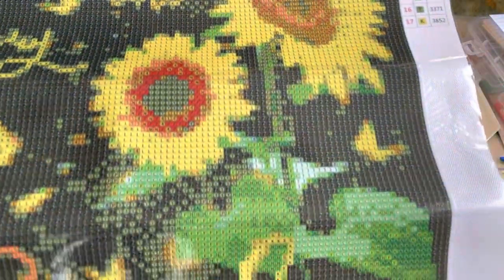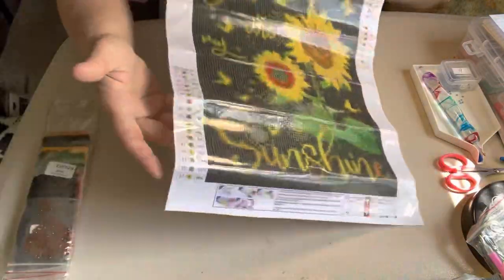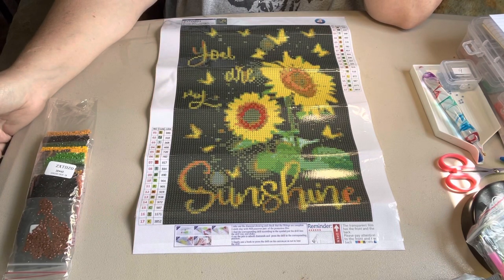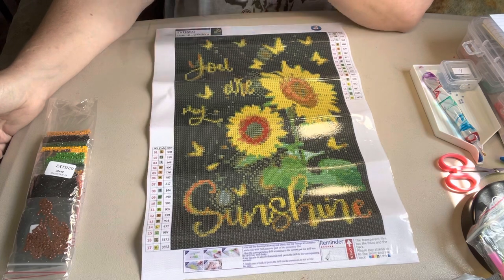Let me show you the drill field — real plain. I got these off Amazon for $5.99, the two-pack. And I just love them. I like my sunflowers.